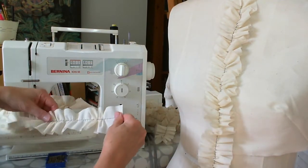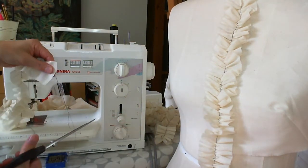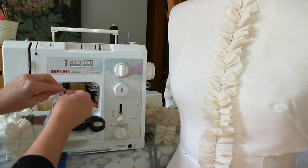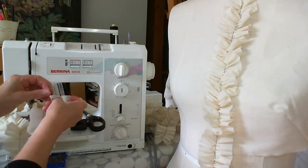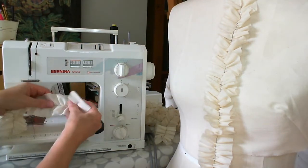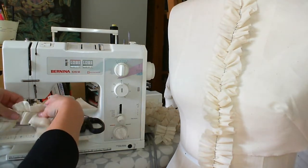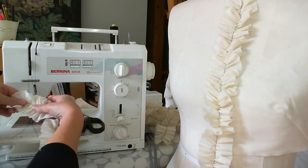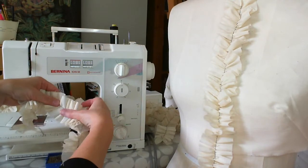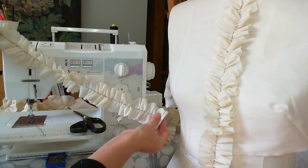Once you're roughly at the size and density that you think you're going to need, the best thing to secure the end is just to tie a knot. That will stop it coming undone and keep it where you've finished. I'm just going to snip those threads again. Now I'm going to even out that gather so that all the way along the line it looks as even as you want. You can see that length of fabric really only made that length of ruffle.